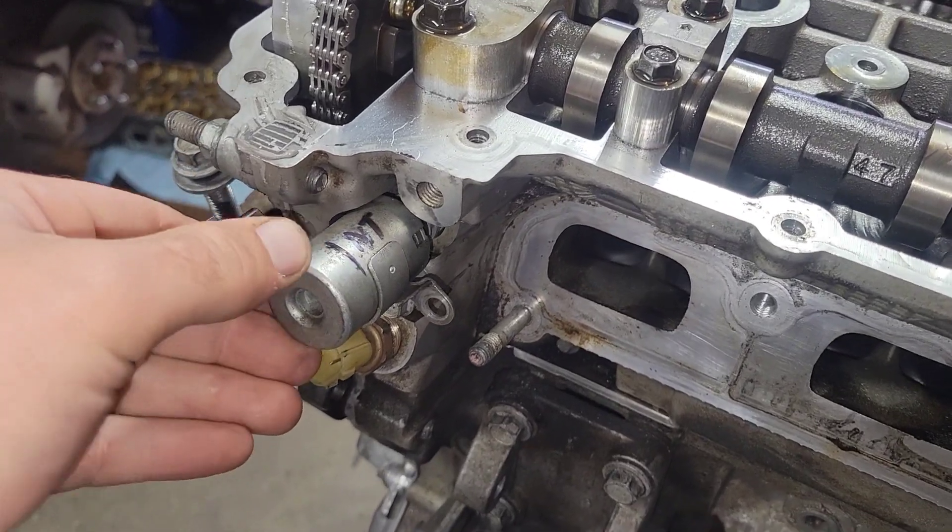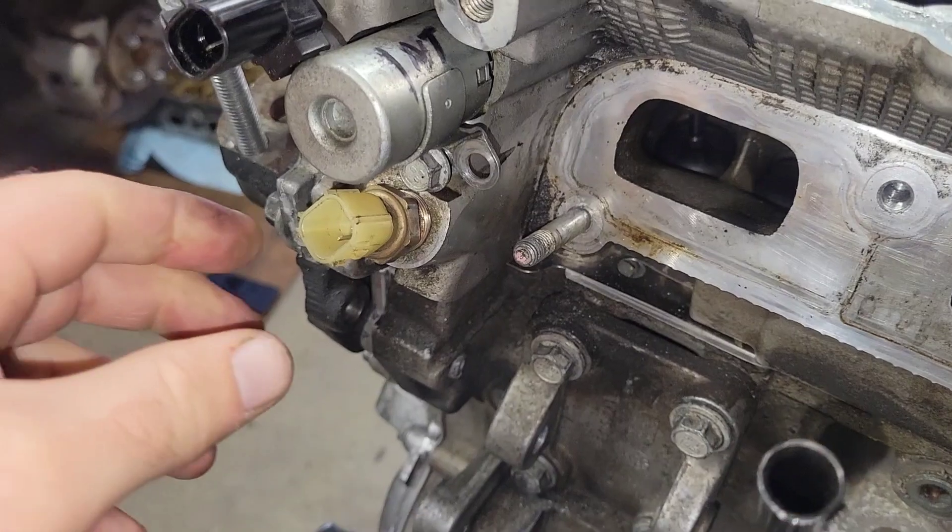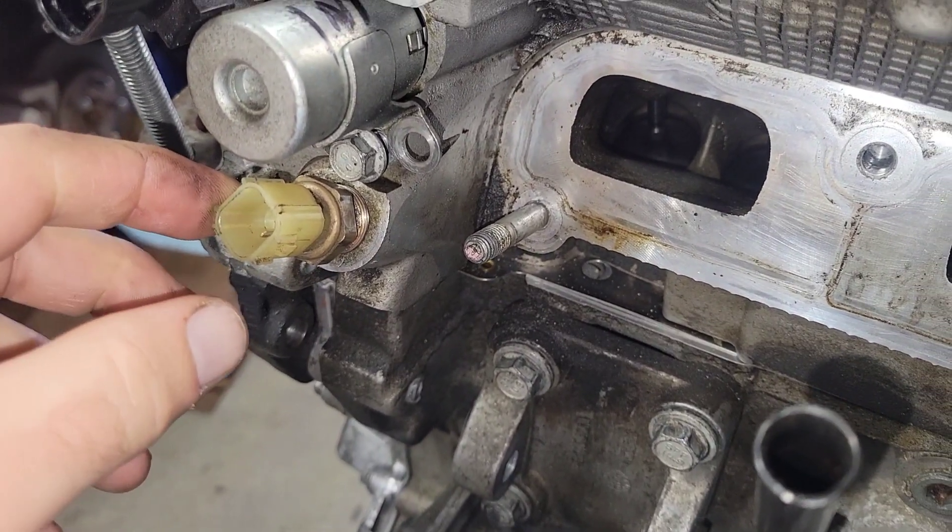This is the intake VVT solenoid — lives right here. Down below it is the oil temperature sensor.